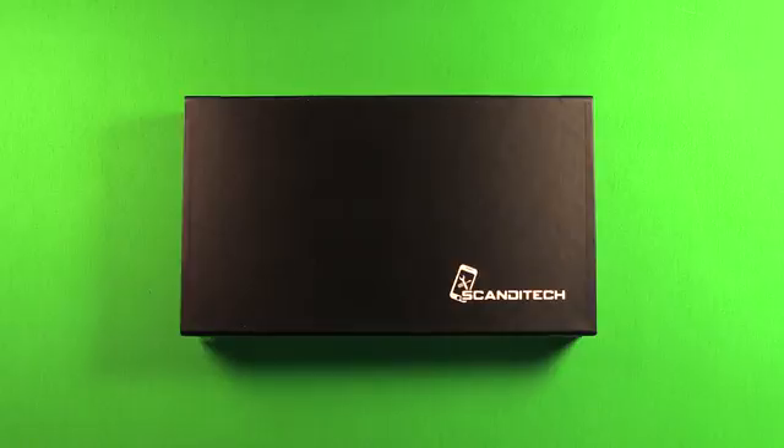Today we here at Scandatec will show you how to replace the battery in the iPhone 5C. Let's begin by taking a look at the battery kit and the included tools.